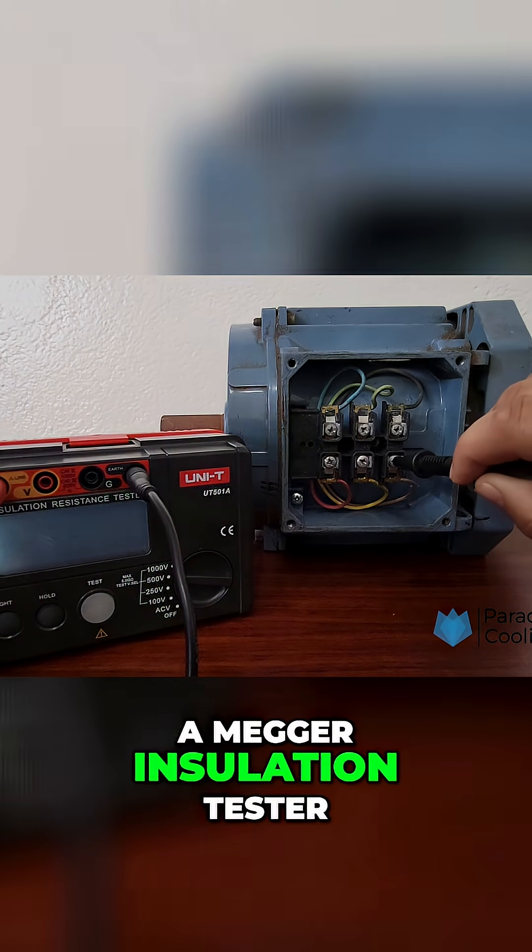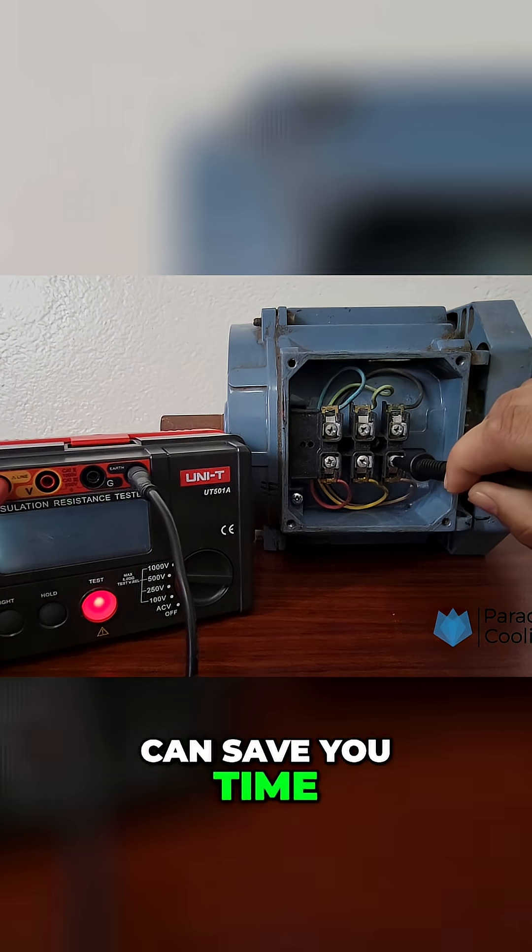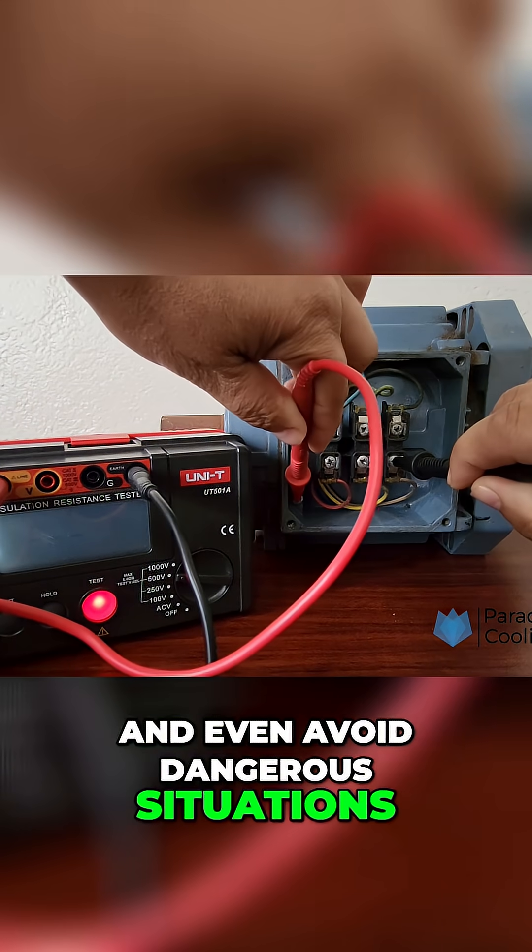Understanding how to use a Megger insulation tester can save you time, prevent failures, and even avoid dangerous situations.